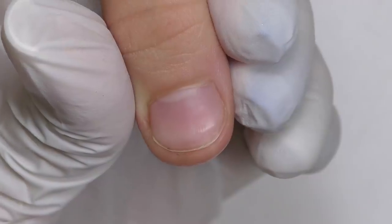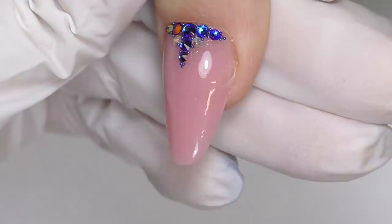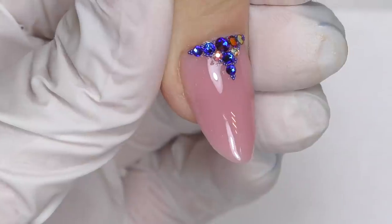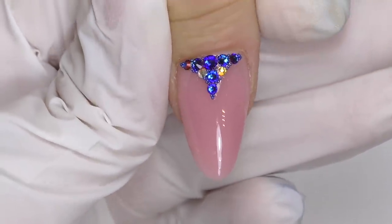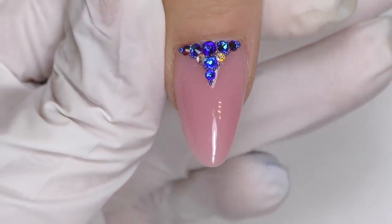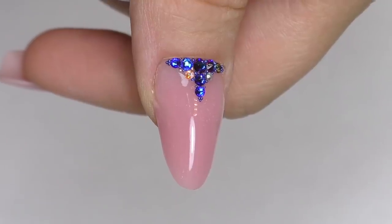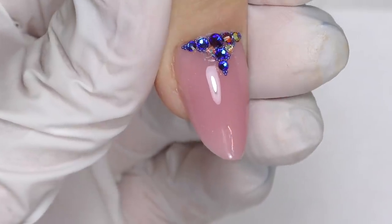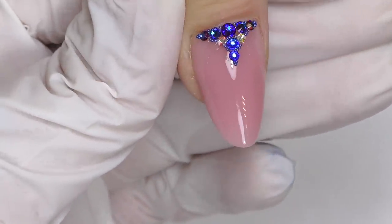Can you believe that we had something like this at the beginning — super short, bitten, and oily nails — and this is what we have at the end? The client was so happy, and so am I. Thank you so much for watching! Let me know: have you ever worked with clients who have hyperhidrosis, and which product and technology do you use for them? I personally think that polygel and acrylic work better for me. If you'd like to see how to deal with these nails using acrylic as well, make sure to subscribe so you won't miss it. See you in my next video — goodbye!